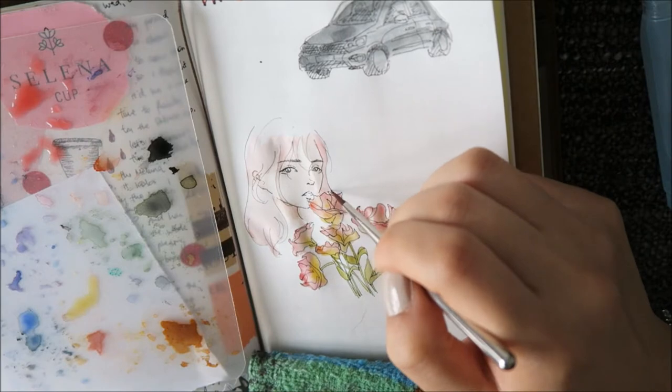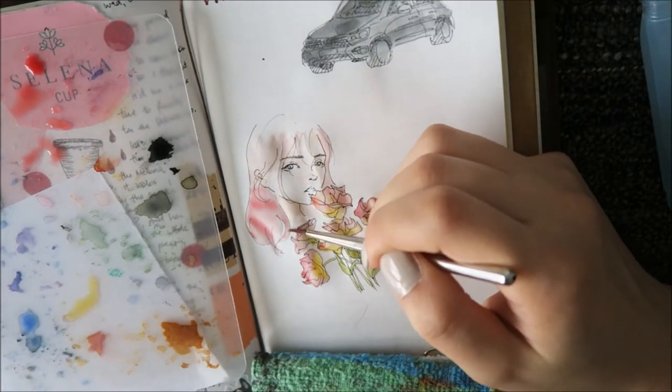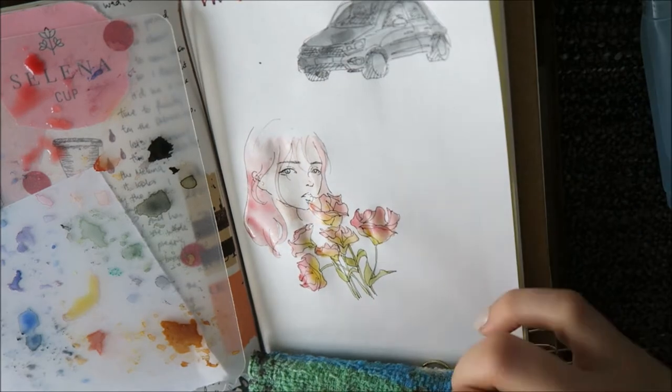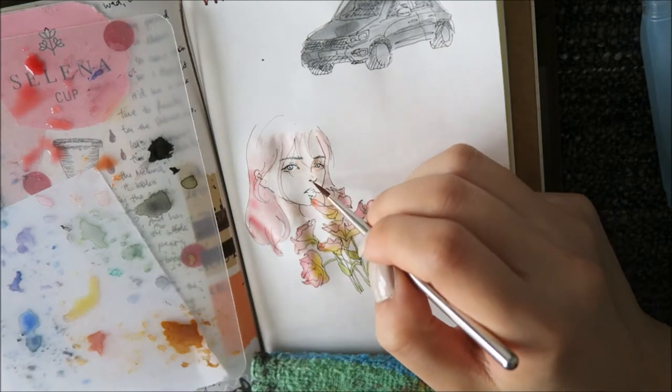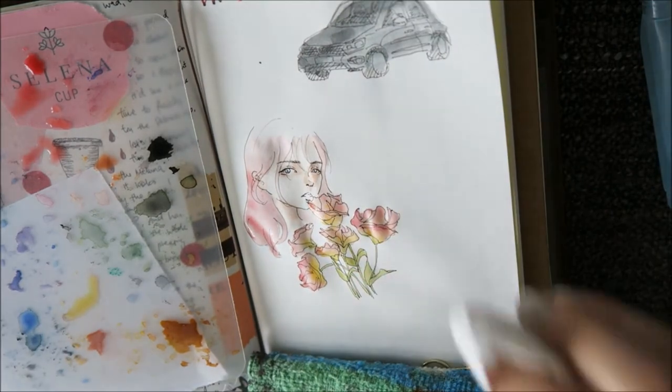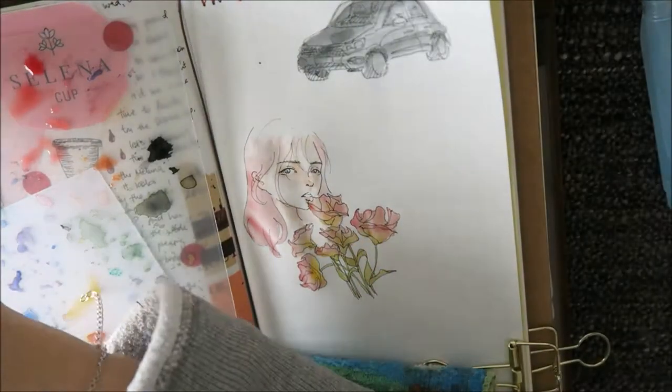I did have a little bit of trouble with the hair because I still don't know how to draw hair. I always have this really flat kind of feeling because I don't know how to do the strands without them looking very messy and just wrong.